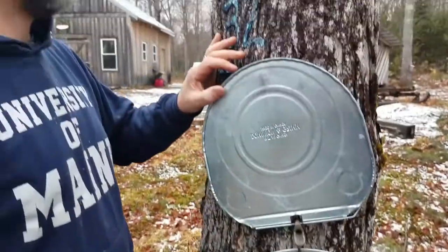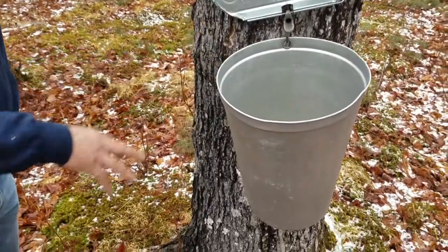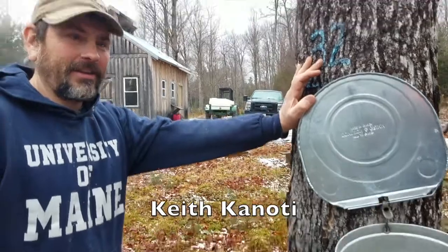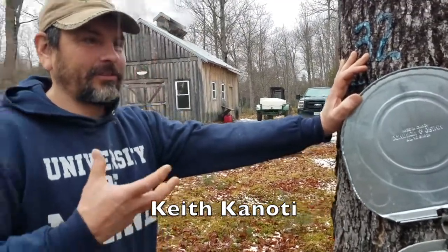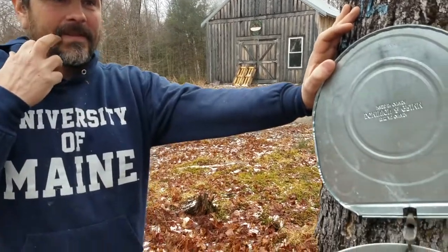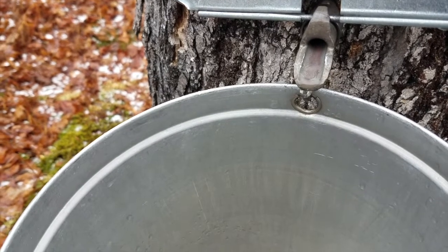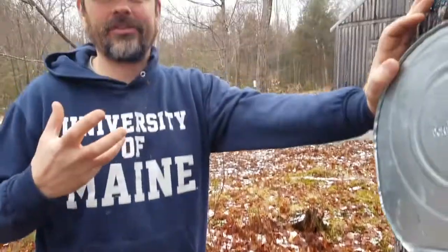On warm days and cold nights, what happens is the tree develops an internal stem pressure. That has to do with the gases going in and out of solution as they freeze and thaw. It's just like if you were to have a tire and poke a hole in it — eventually it would bleed out. The tree does the same thing; in order to recharge, it needs to freeze again.